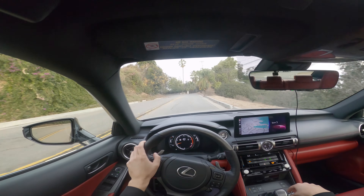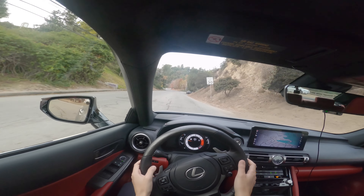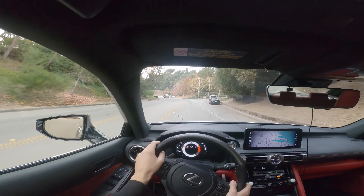It changes the throttle mapping and also the steering weight. The steering still feels pretty light — it's definitely responsive, but not the most direct thing ever. The steering weight changes slightly but it feels a little light even in sport plus mode. In eco mode the steering is just extremely light and we have a good amount of body roll.